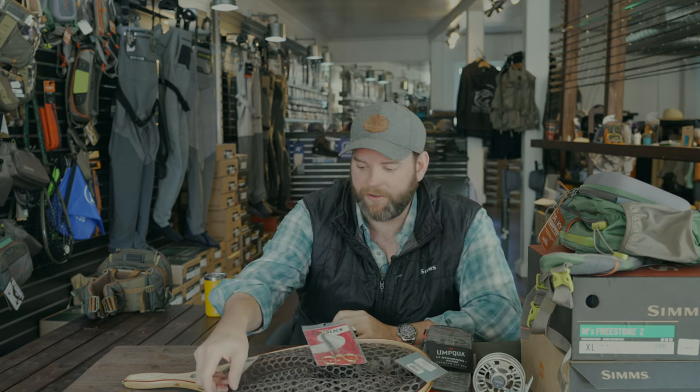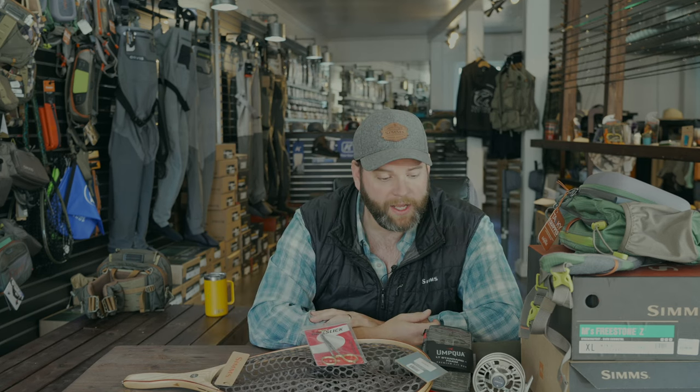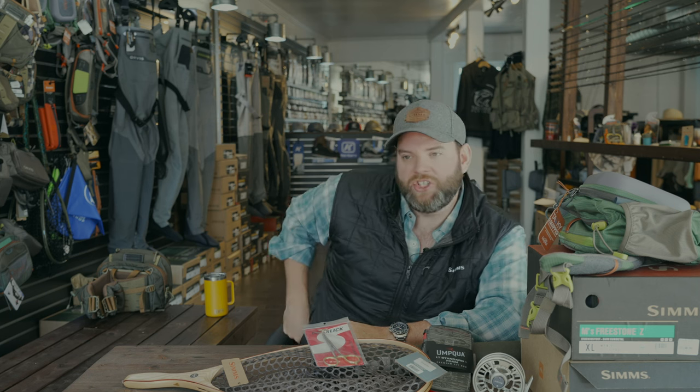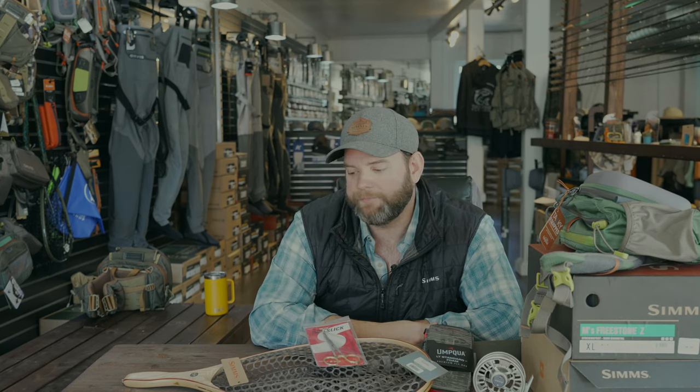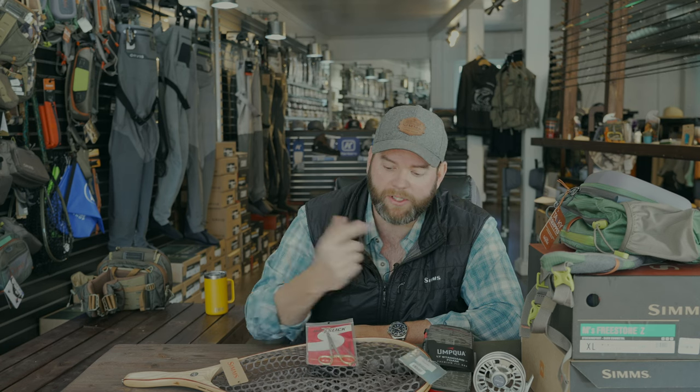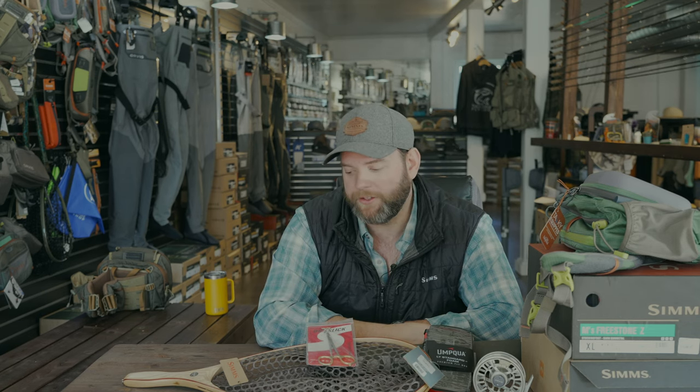I figured I'd throw those in there so you know there are accessory items you may want. There are tons more accessories. If I bought these, I would also buy some type of zinger attachment — it's something that attaches to you and hooks these guys. Think of the janitor with his keys that come back and forth on his belt — that's basically what a zinger is. That way you don't drop these in the water and lose them. It would suck to drop $20 in the water. Spend $20 or $30 on a good zinger for your nippers and hemostats — it makes all the difference. It's kind of one-time insurance.